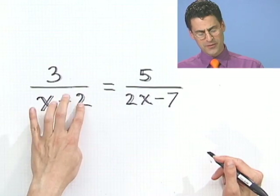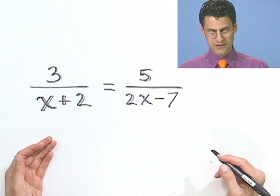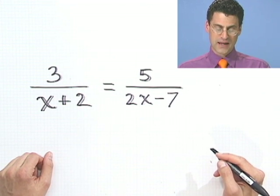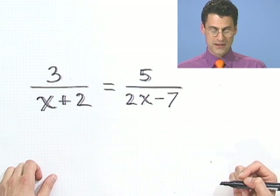Well, this scares the heck out of me, because the variables are underneath. How do you deal with that? It's sort of scary. One thing I could do, though, is since I have these two fractions that are equal, I could multiply through by something and not change the value.